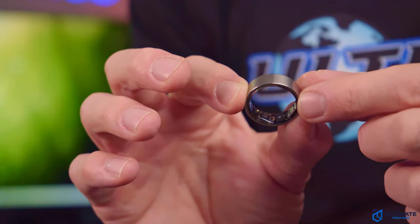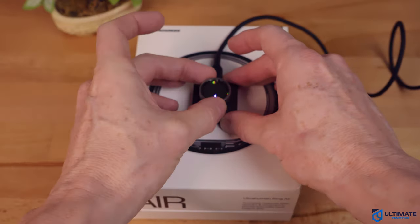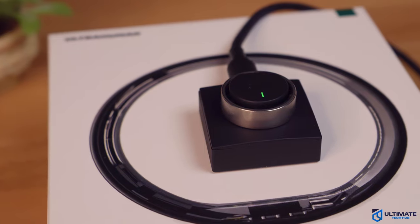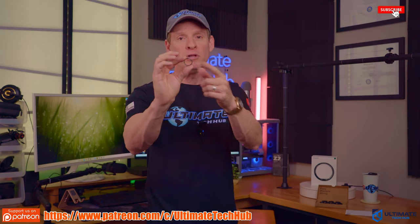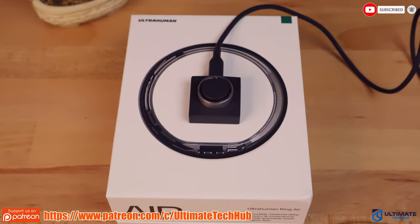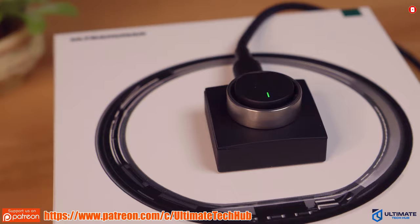When it comes to battery life, Ultrahuman claims four to six days on a full charge. However, on day five I noticed the ring went into power saving mode, so I just put it on the charging dock. It takes between two to three hours to get a full charge on an empty battery, but with four to six days of battery life you can pretty much wear the Ring Air for about a week — and that's pretty convenient.